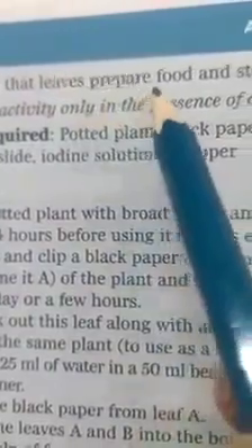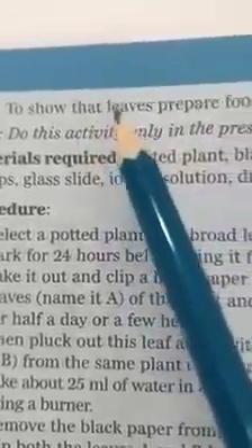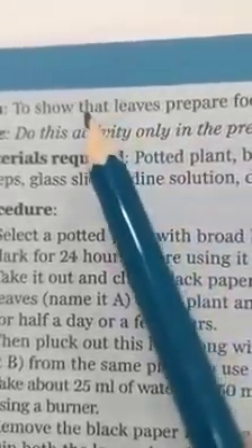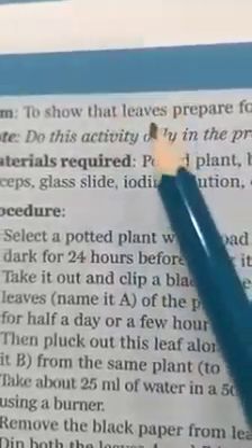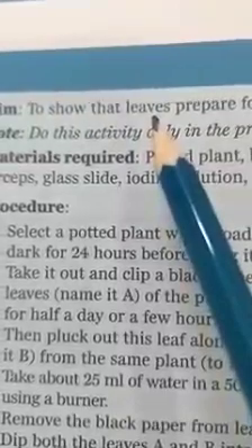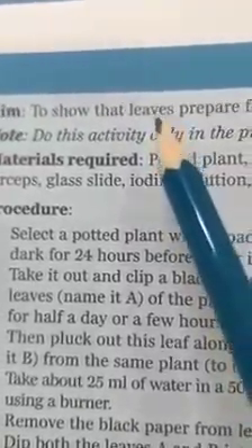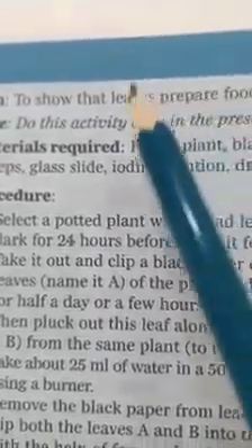The aim of this activity is to show that leaves prepare food and store it in the form of starch. In this activity we have to prove that the leaf is the kitchen of a plant. Here, food is prepared and stored in the form of starch.